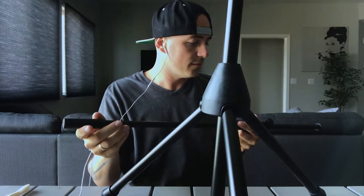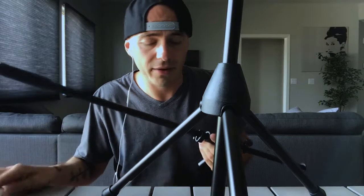I wanna give you my first impressions. This is metal — I can't bend this for sure. It's good metal.